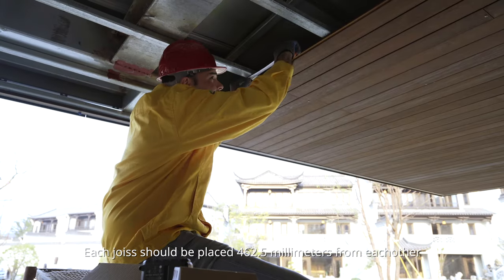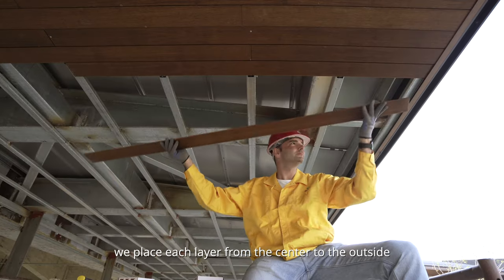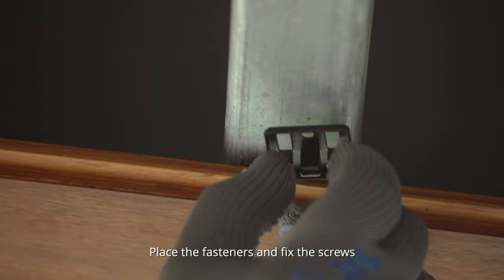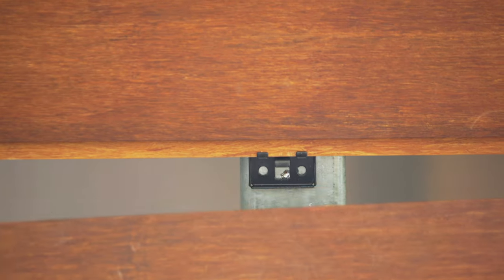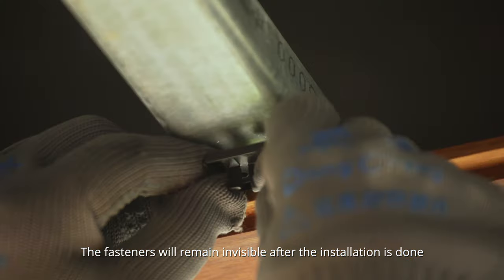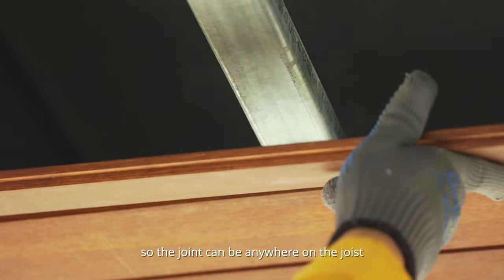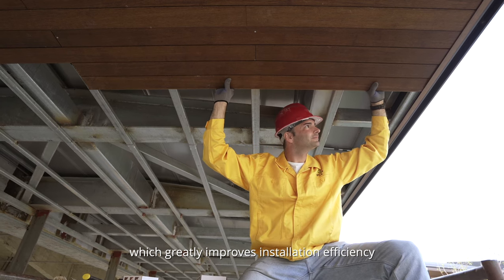Each joist should be placed 462.5 mm from each other. We place each layer from the center to the outside. Place the fasteners and fix the screws. The fasteners will remain invisible after the installation is done. Each board has an end tenon and a groove, so the joint can be anywhere in the joist, which greatly improves the installation efficiency.